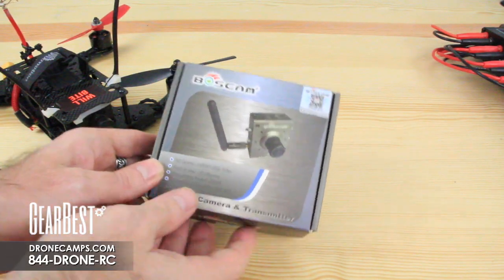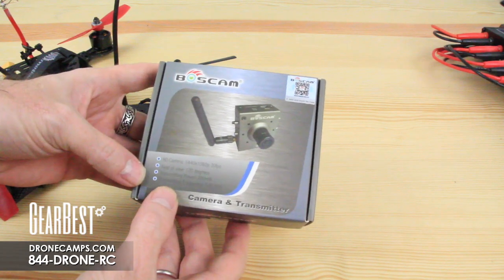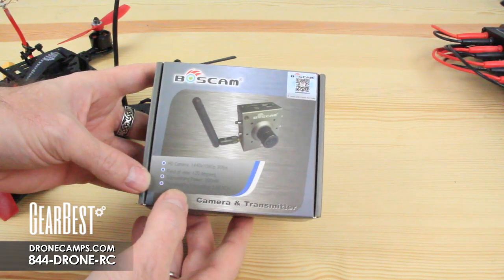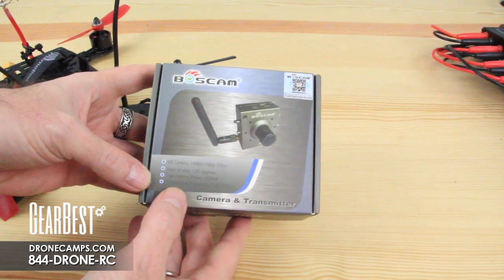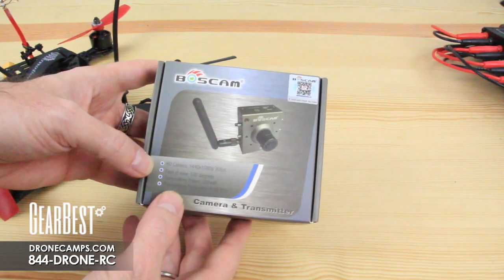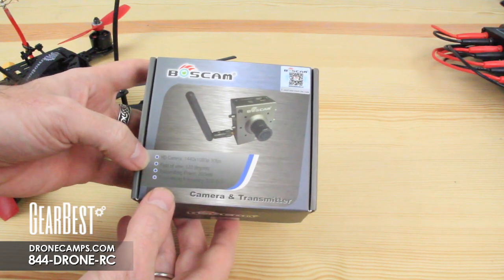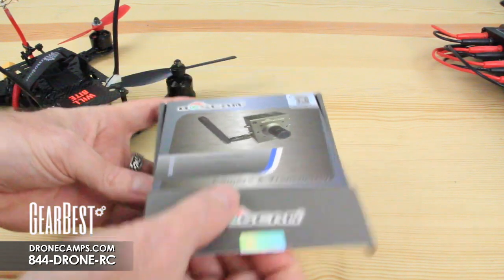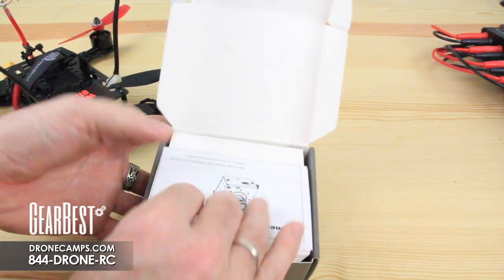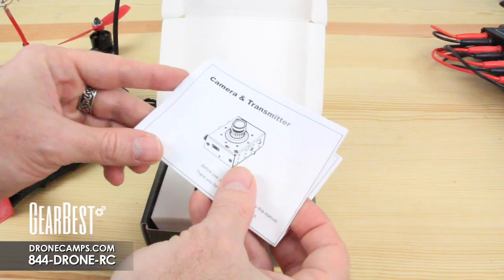Let's break into this box. This is the all-in-one Bosscam TR-1 camera and transmitter. It has 1440 by 1080 at 30 frames per second. The field of view is 120 degrees, and it's a 200 milliwatt transmitter. Transmitting frequency is 5.8 gigahertz, which is pretty standard for FPV racing and fixed-wing FPV pilots.